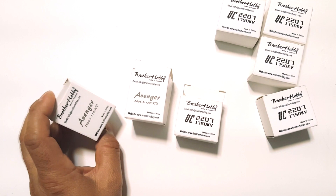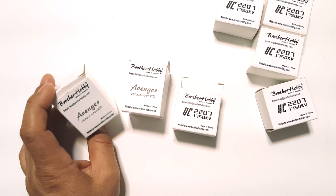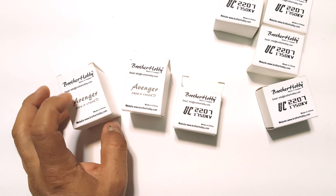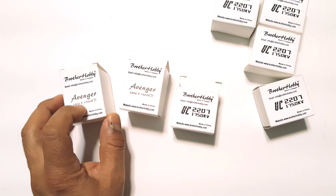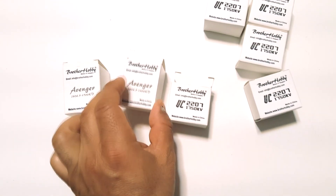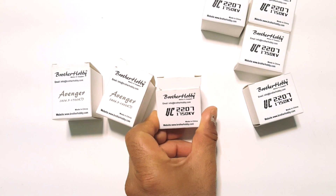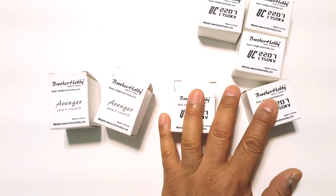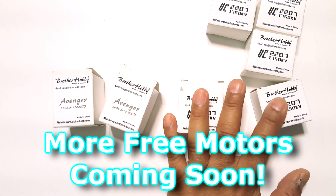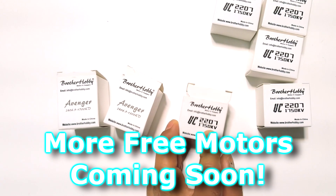Oh look at that — they give you some nice golden mounting bolts. Pretty blingy! This just came in as I was finishing the other portion of the video, so I'll just add them here. These are the new motors from Brother Hobby — the Avenger 2806.5 in 1700 kV and 1300 kV, and also the UC 2207 1750 kV. I got five of these so I'll most likely be setting up a giveaway — you get a full set and a spare one.